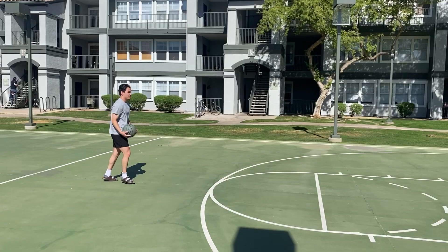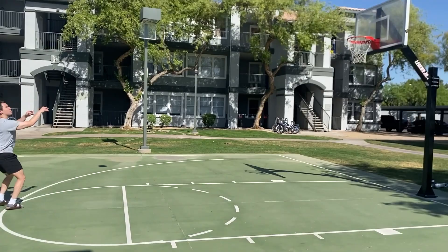Now let's put all the steps together. Splash! Splash!